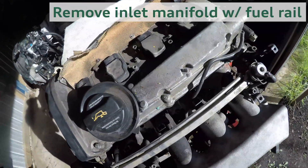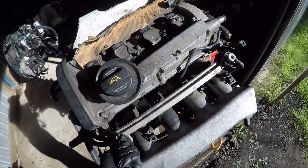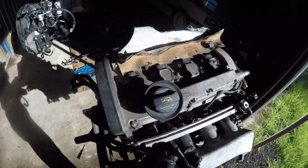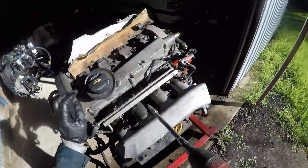Now it's time to remove the inlet manifold. Having a rattle gun makes things way faster, but at the same time can also strip bolts in a matter of seconds, so you need to be really careful. You need to make sure the socket head is seated all the way and square if you are using a rattle gun.